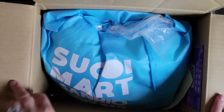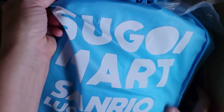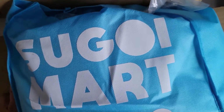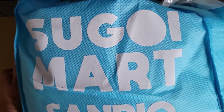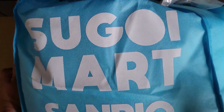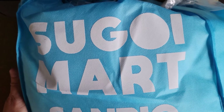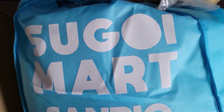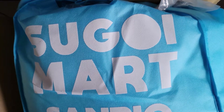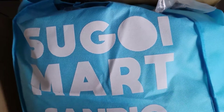I am unboxing a Sugoi Mart Sanrio Lucky bag, or mystery bag. I bought this for $50 at Sugoi Mart, which is a company in Japan who ships snacks, plushies, and items made in Japan to us here in America. They claim there's going to be a hundred dollars worth of items in here. I also unboxed a Sugoi Mart Japan mystery bag in another video — I'll throw a card up so you can see that one — but this one is the Sanrio one. Let's get started.